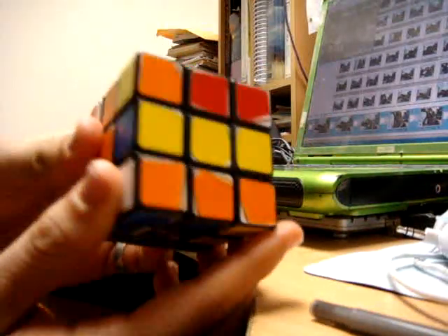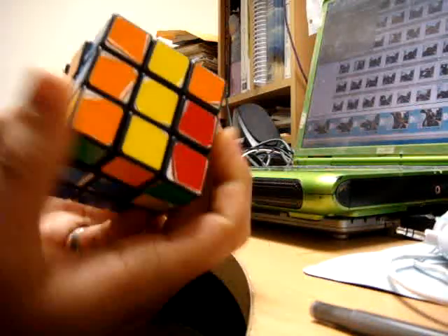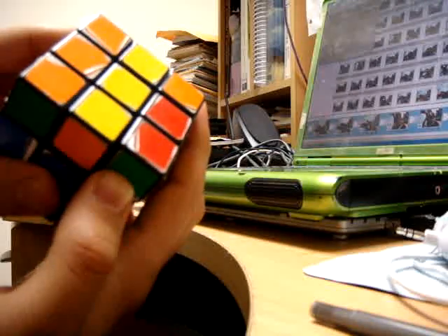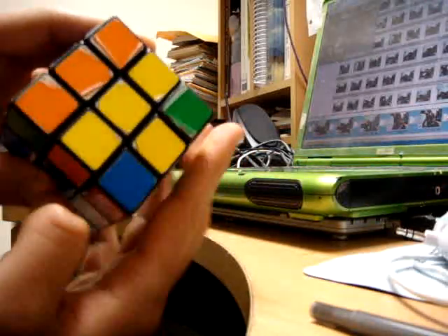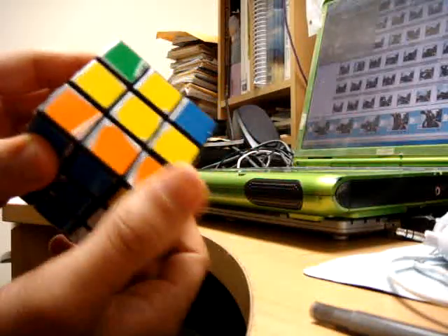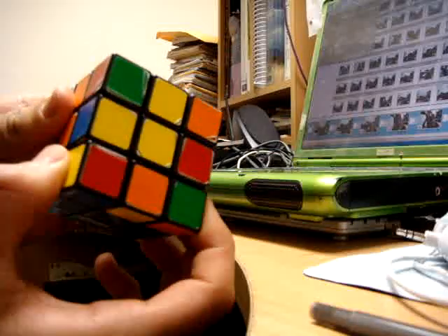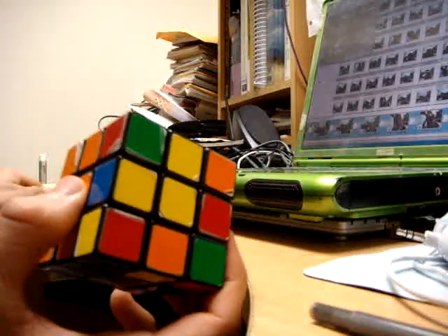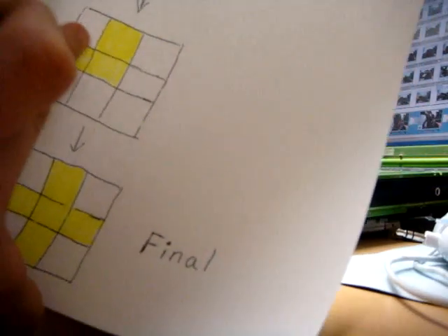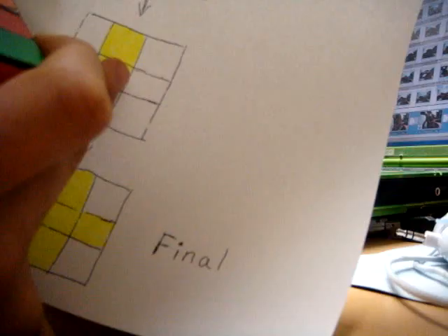So you do: front clockwise, top clockwise, right clockwise, top counterclockwise, right counterclockwise, and front counterclockwise. What you now see is that we have the L — it's more like a backwards L — and this is the position you want to hold it in.